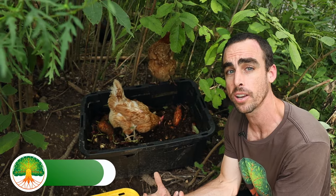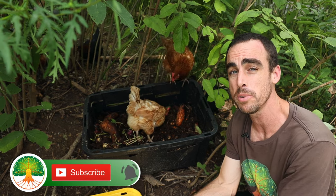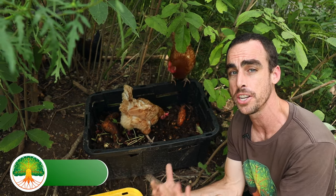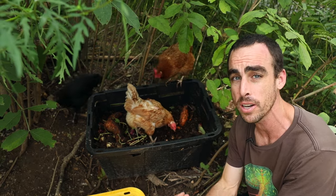Thanks for hitting the like button guys, and if you like this type of content don't forget to subscribe, hit the notification bell, and sign up for my email list below if you want to know when my chicken course comes out so you can learn a lot more cool techniques like this that are going to save you money.